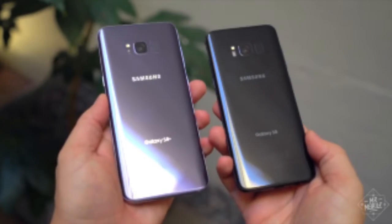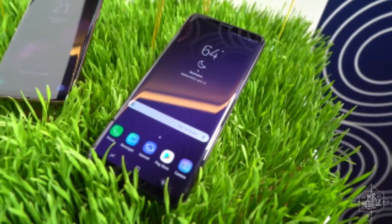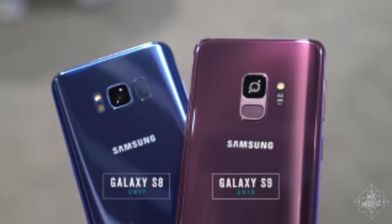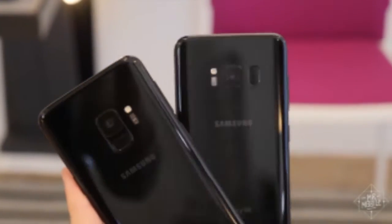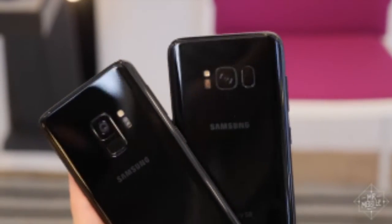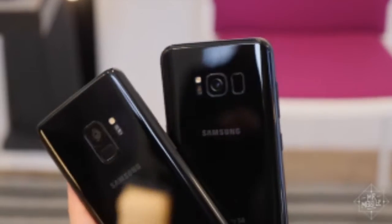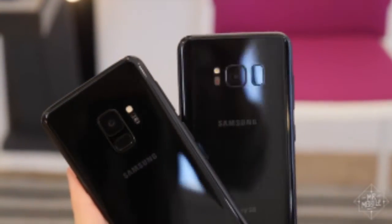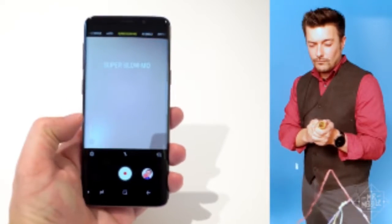This is the Samsung Galaxy S9 — sorry for the confusion, but you have to admit it looks an awful lot like last year's model. In fact, if you already own an S8, you probably don't need to upgrade. But there is one feature that really does border on the magical. I'm Amir Adnan, and this is the first look at the Samsung Galaxy S9.